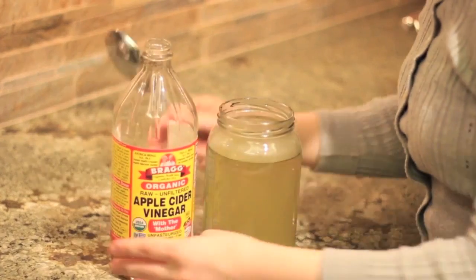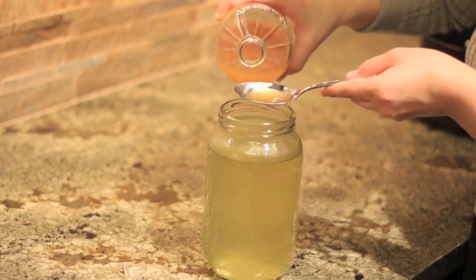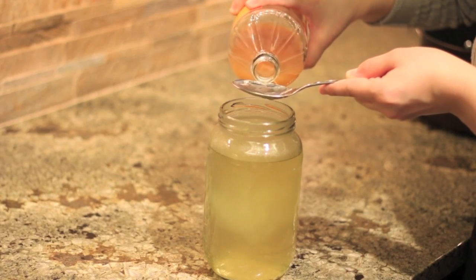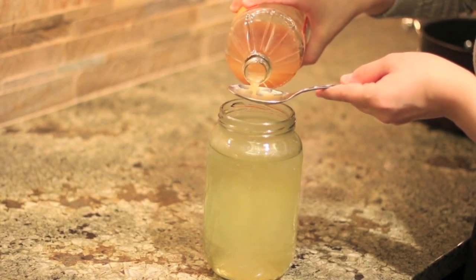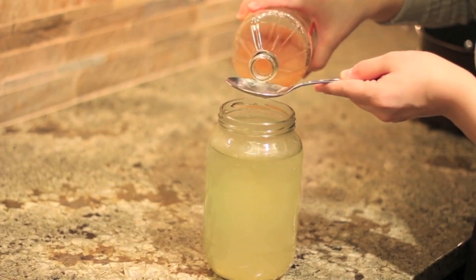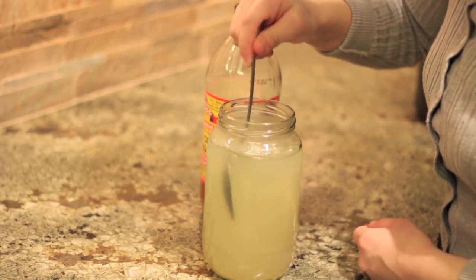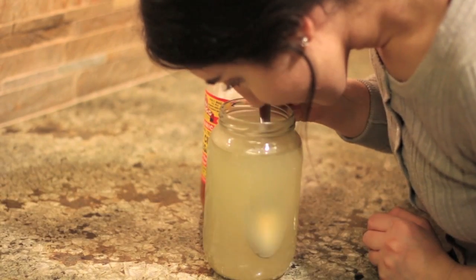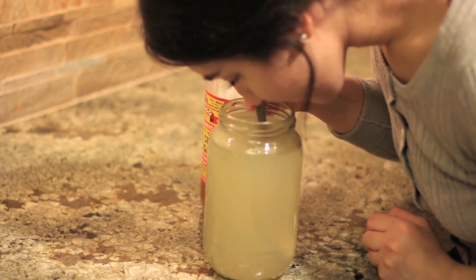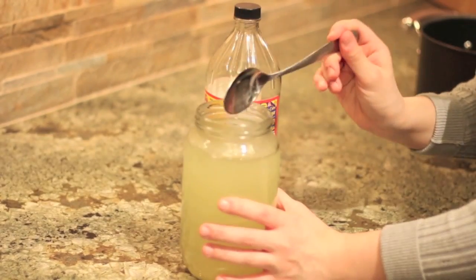Then I add some apple cider vinegar, maybe 4 tablespoons. Apple cider vinegar is also great for promoting hair growth and giving you that great shine and glossy look within your hair. I go ahead and stir that all together — this just smells so good, like applesauce, and it gave me that throwback sort of feeling.